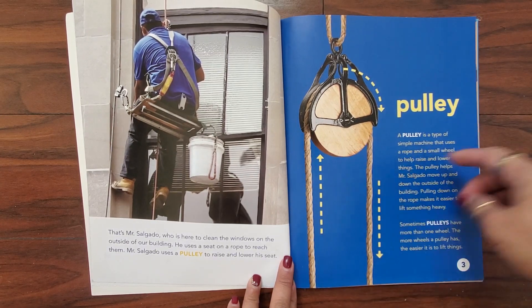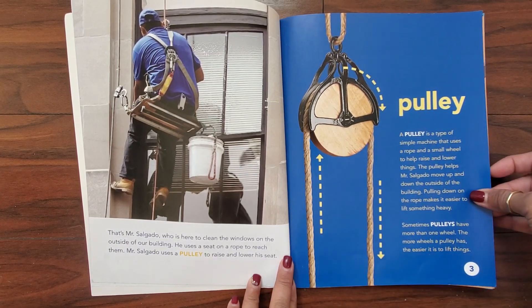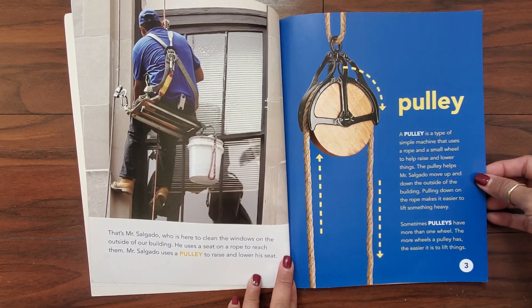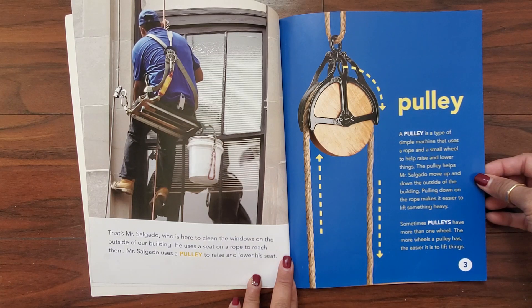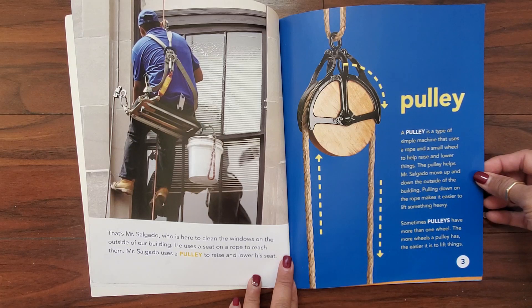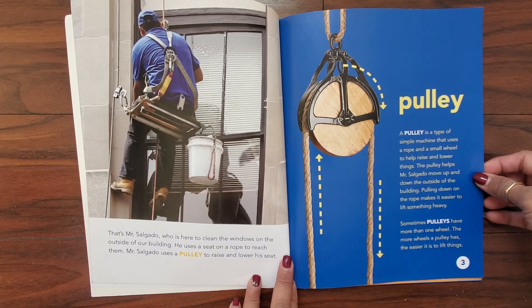This is a pulley. A pulley is a type of simple machine that uses a rope and a small wheel to help raise and lower things. The pulley helps Mr. Salgado move up and down the outside of the building. Pulling down on the rope makes it easier to lift something heavy. Sometimes pulleys have more than one wheel — the more wheels the pulley has, the easier it is to lift things.